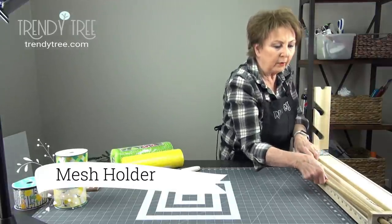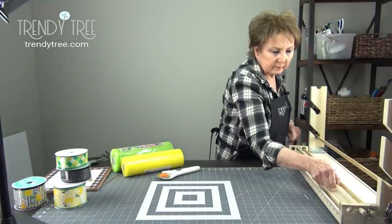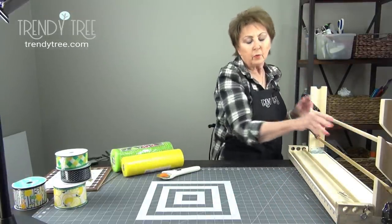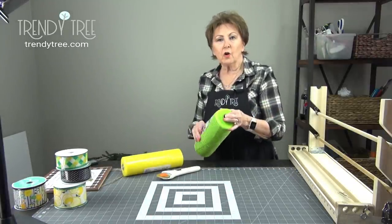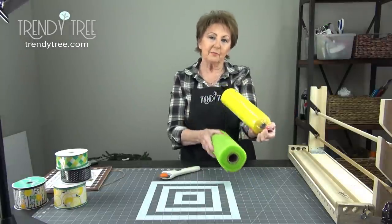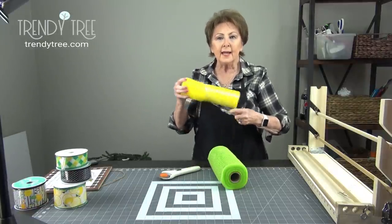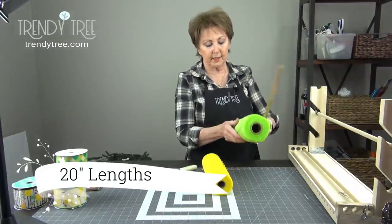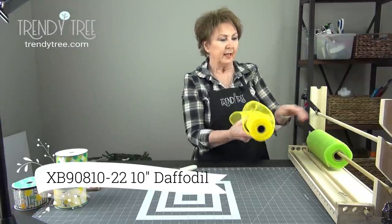I'm going to use two of the dowels. I'll give you the link to this — this is a mesh holder. It will hold up to three 21-inch rolls of mesh or six 10-inch rolls of mesh. You can also use it for ribbon. There's 10 yards on a roll of mesh, and typically when I'm making a ruffle wreath with two styles of mesh I make the ruffles 15 inches in length. If using one style I'd make them 30 inches. Today I'm going to cut my mesh 20 inches because I just don't want to have any left over. I'm going to cut two rolls at the same time and that will save some time.